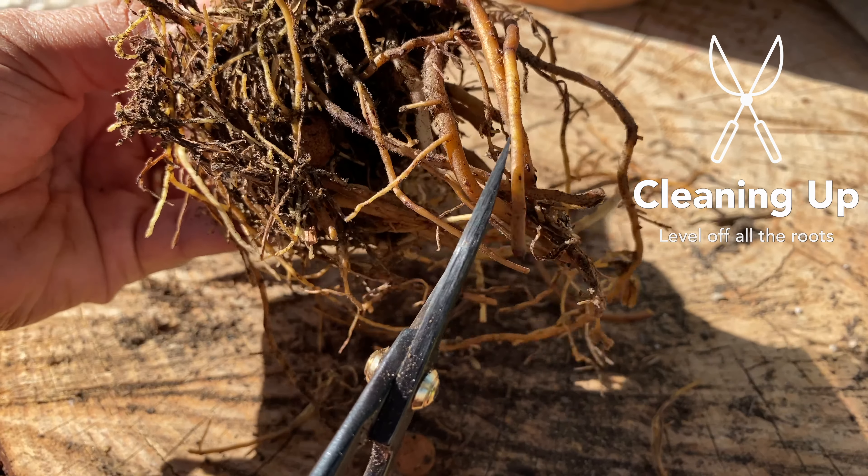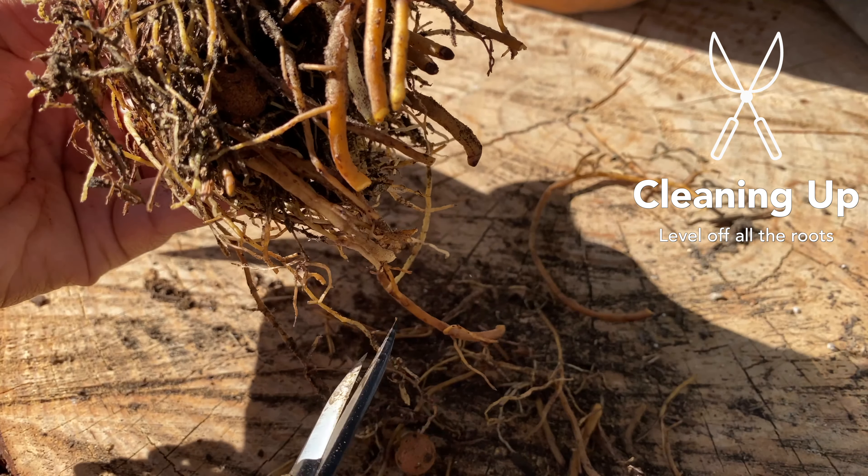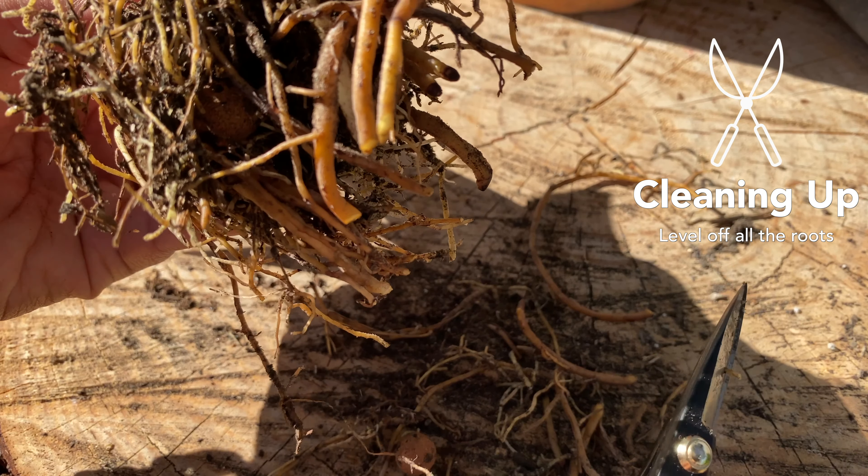I'm going to use my bonsai snips for this. This is going to help the plant get acclimated to its new home and it's also going to stimulate some new growth.